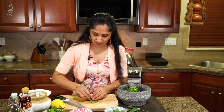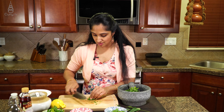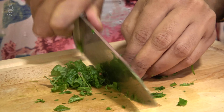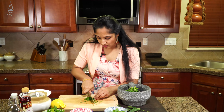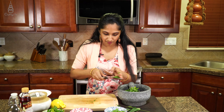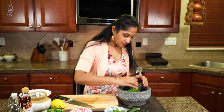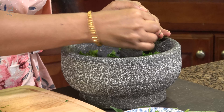We need a few leaves of mint in there to give that nice freshness. Just a few leaves — that will go a long way. Let's incorporate all of that with the garlic.